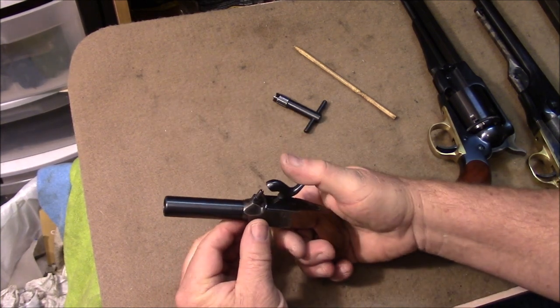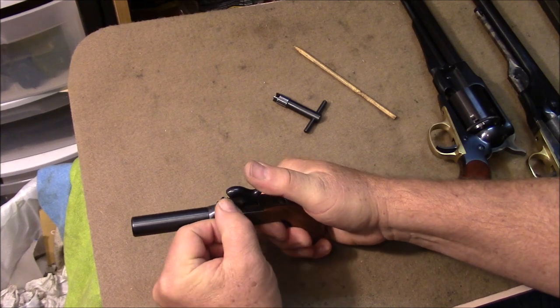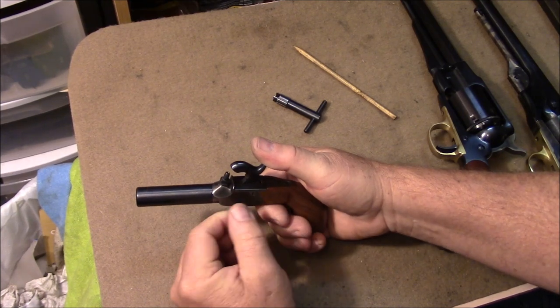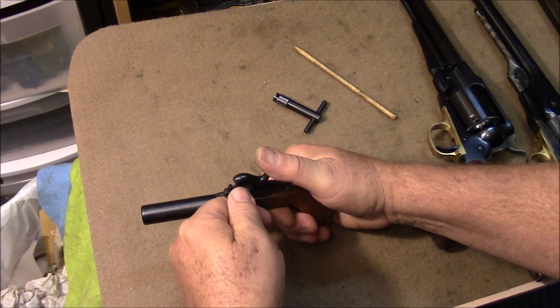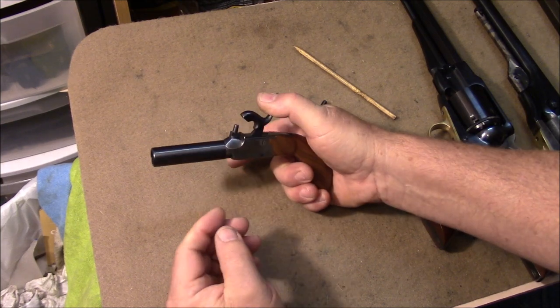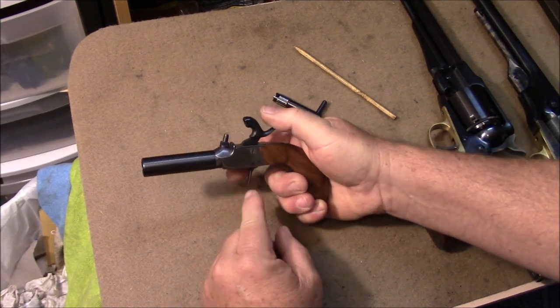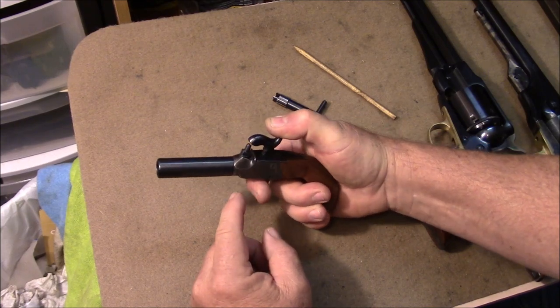Then and only then you cap it — use a capper, though you can use your fingers, I don't normally recommend that. Then when you cock it, the trigger folds down and we're ready to fire. Only at that point are we ready to fire.